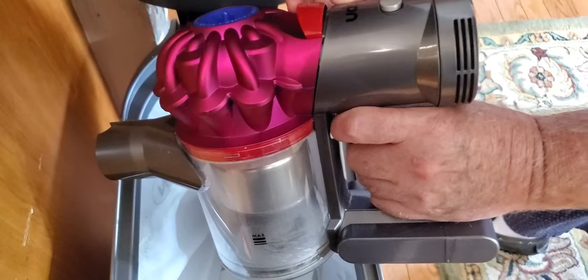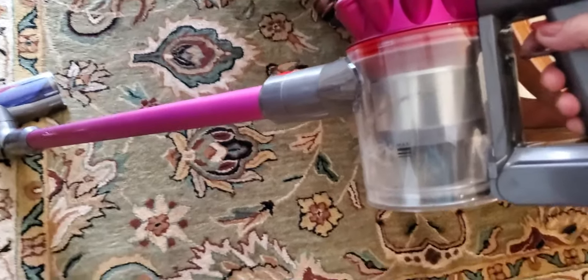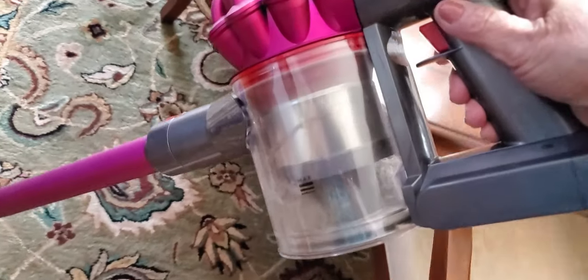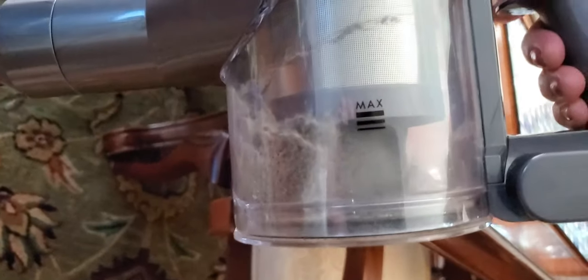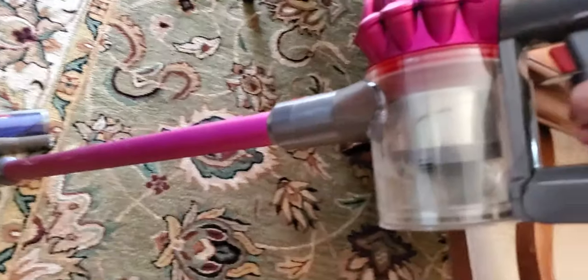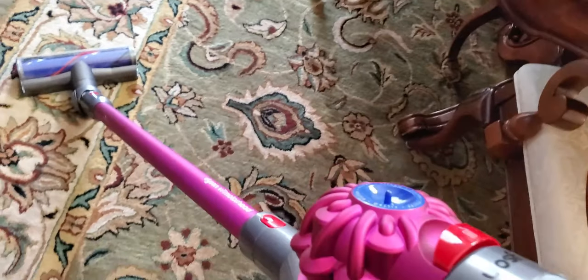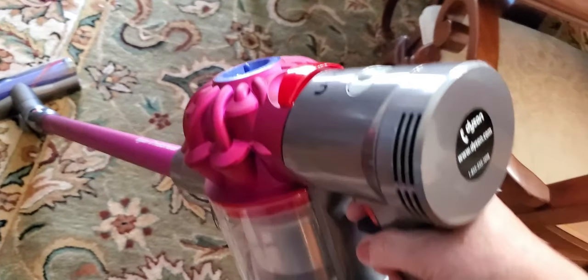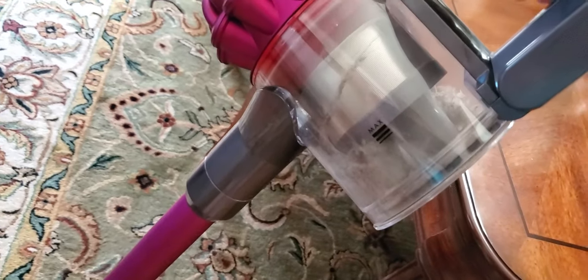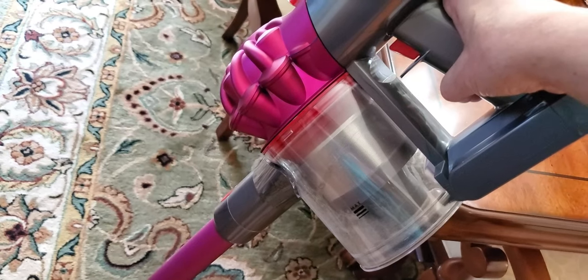I just finished vacuuming my entire townhouse. I had vacuumed yesterday, and lo and behold the canister is again filled up with dust — so this vacuum is clearly picking up dirt and dust that I thought were already clean. That's the number one reason I'm really thrilled about this vacuum cleaner. I definitely recommend it. The price point is really good too.